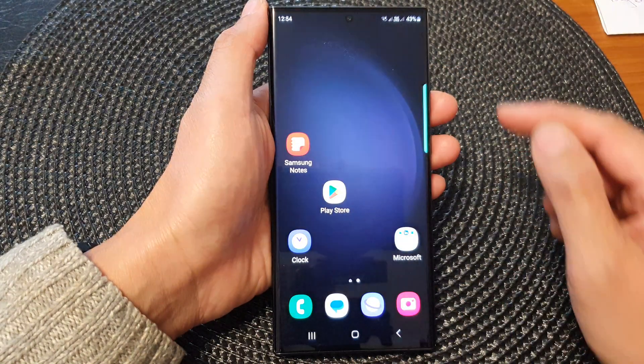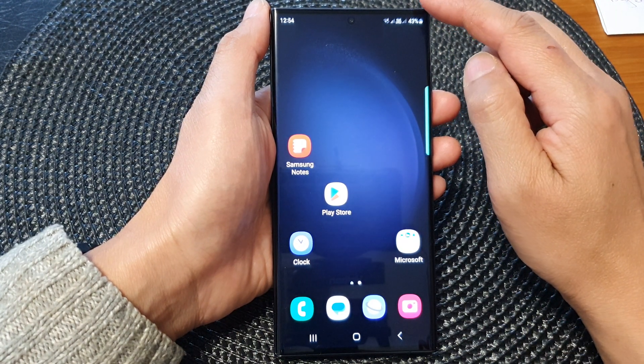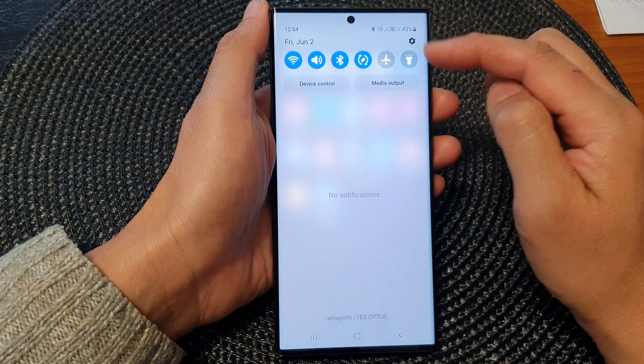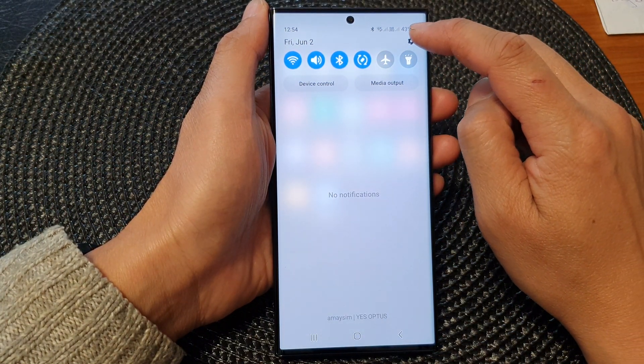First, tap on the home button to go back to the home screen, and from the home screen swipe down at the top to open up quick settings. In the quick settings panel, tap on the settings icon.